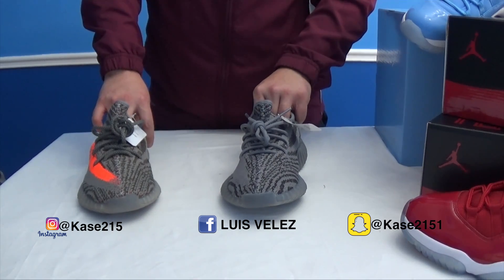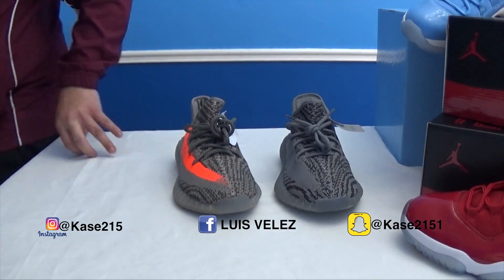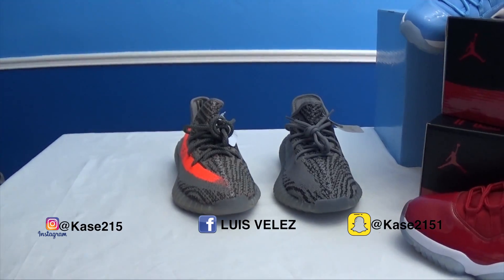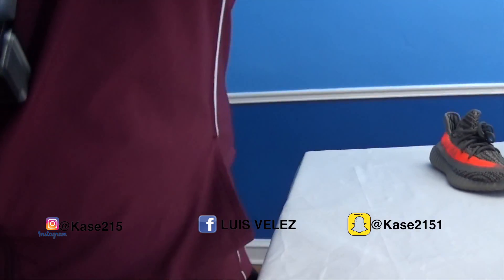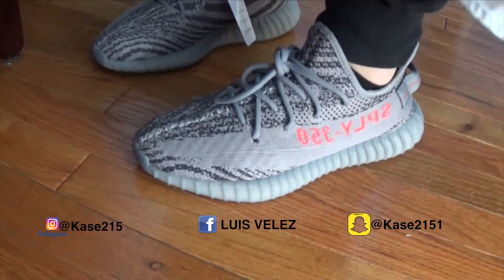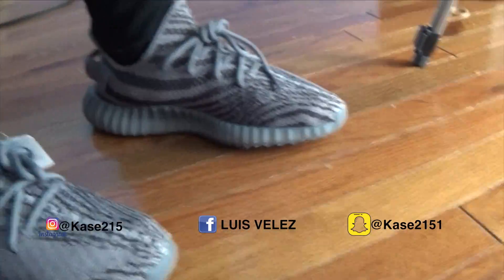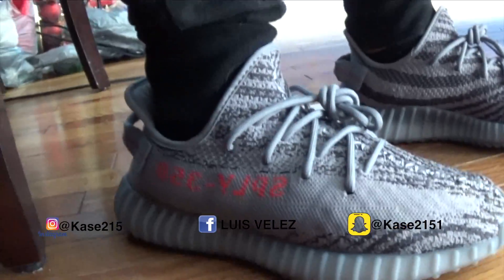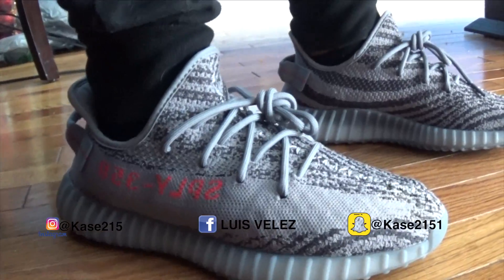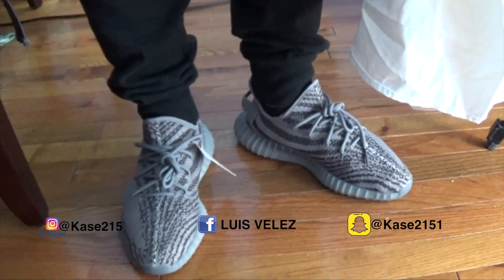Now if you guys want to see an image of these on feet, let's take a look. Now these are the 2.0's on feet — they always go great with joggers or sweats.